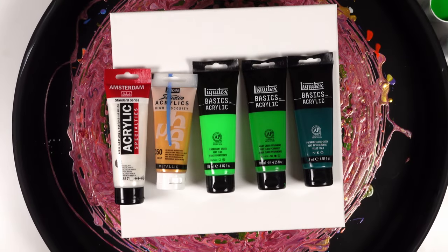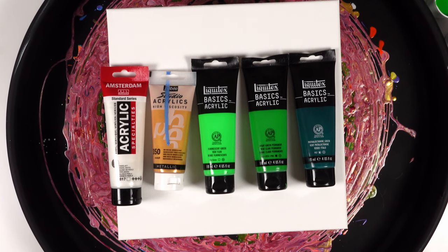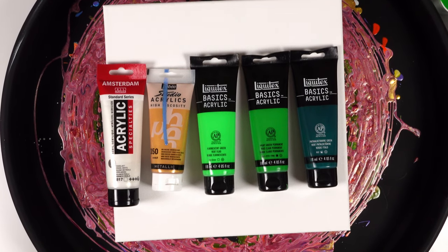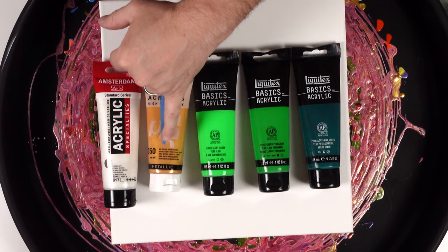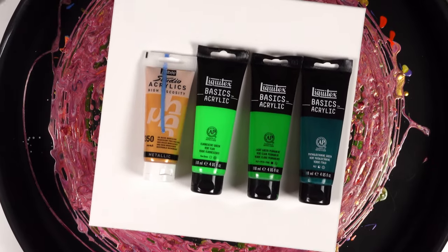What's going on everybody? Today we are doing a straight pour, but I wanted to get into some greens because greens just make me feel good. Welcome back to the channel — in today's video we're going to be doing a straight pour with the colors you see in front of you.